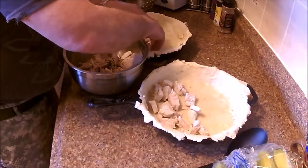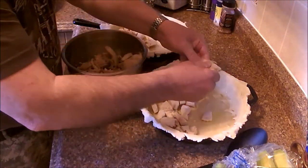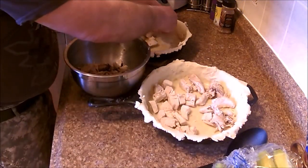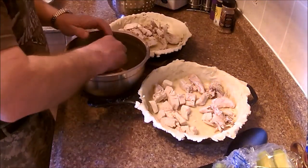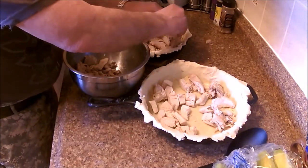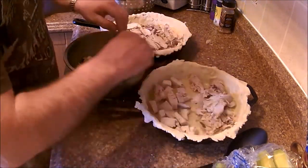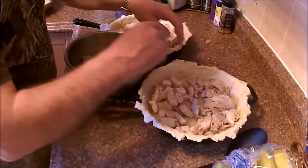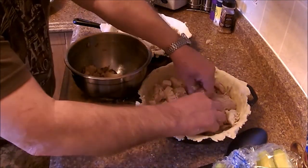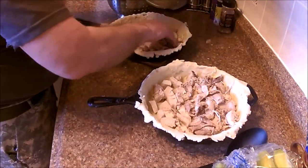That's pretty well it for white meat. I'll throw some dark meat over here. I wasn't going to do a 12 inch pie but I decided to do two 10s instead so we can throw one in the freezer.